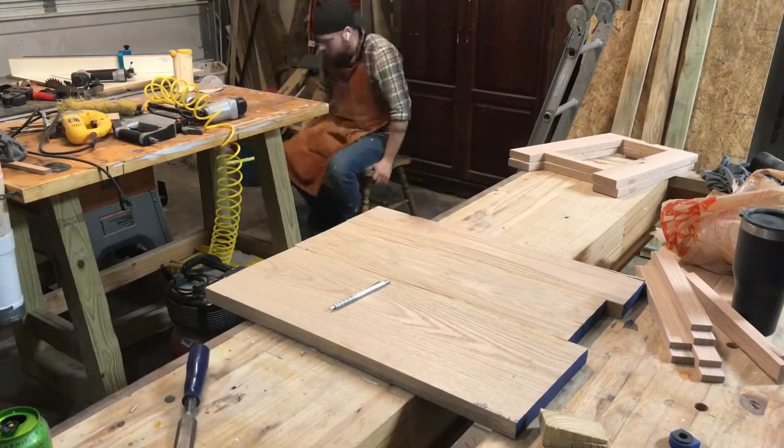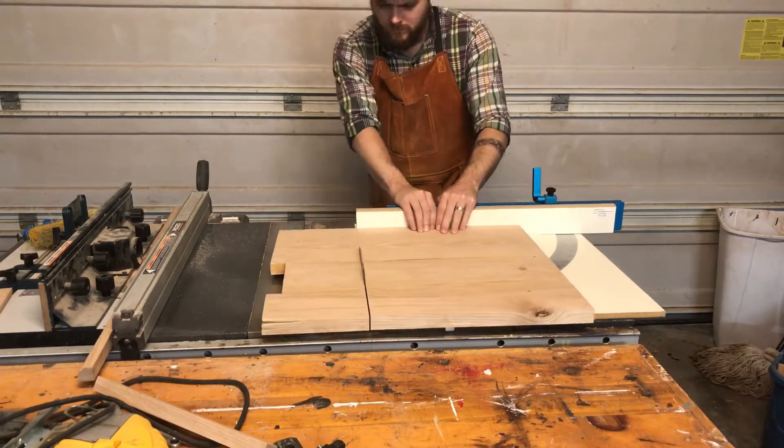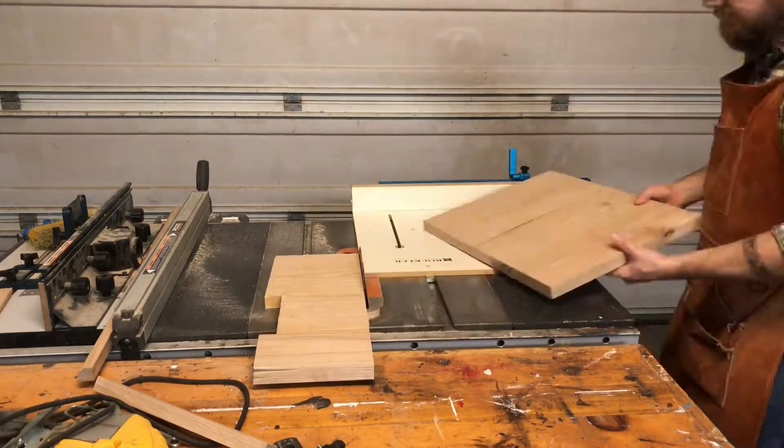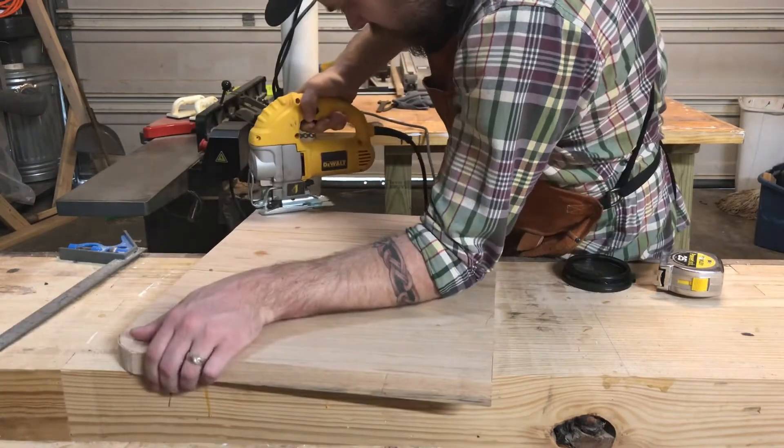Now with that glued up, I can go ahead and work on the actual seat. I go ahead and cut it to the size I need and round over the corners.